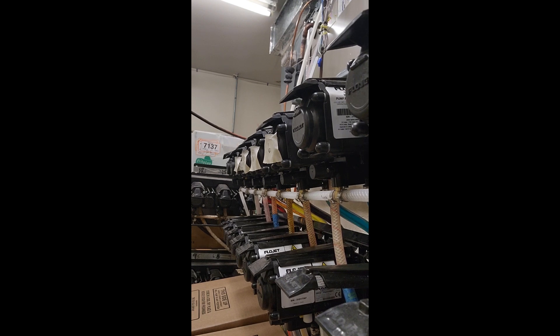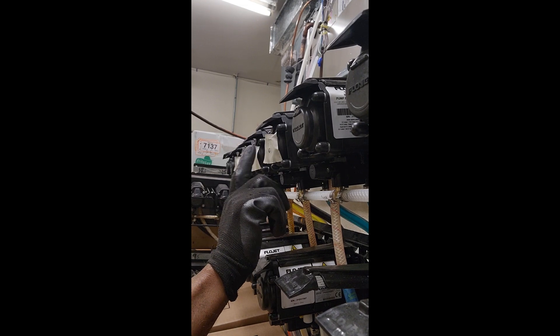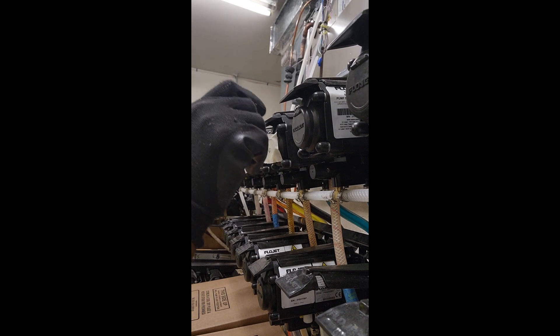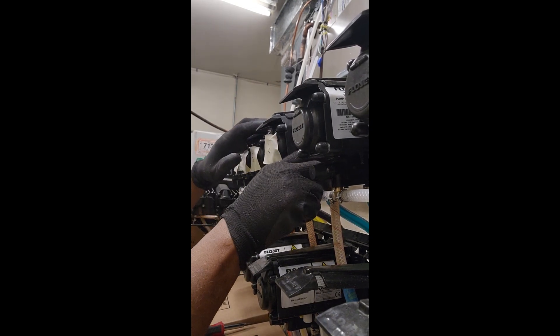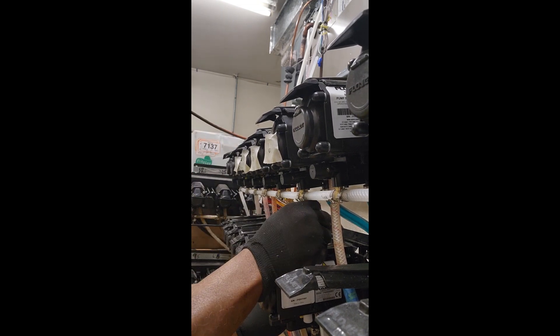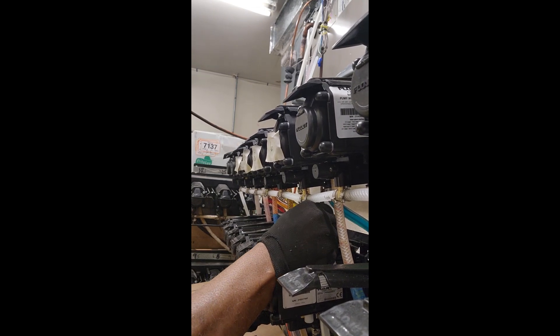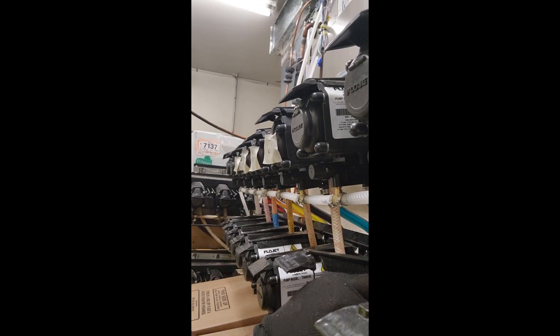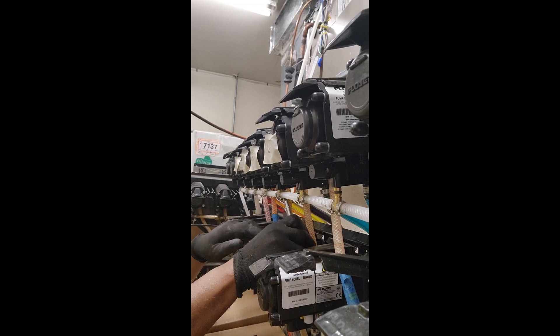Hello everyone, welcome to Learn a Trade. I am Kevin Tate and today I'm on a site that's having a carbonation issue with their soda and their Slurpee. I've identified the issue — it's these auto shutoffs on the pumps down below here. There are about five or six of these that are bad, so I just want to show you what's going on.